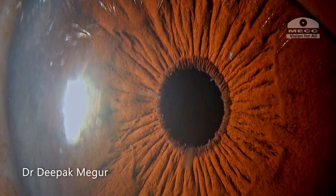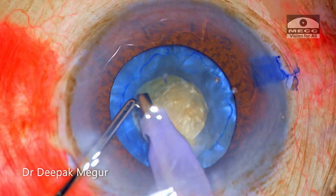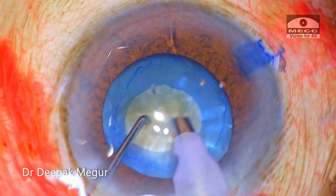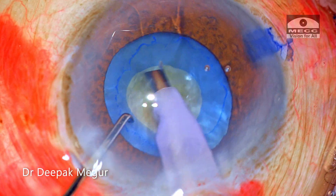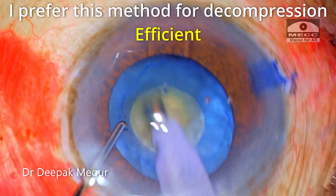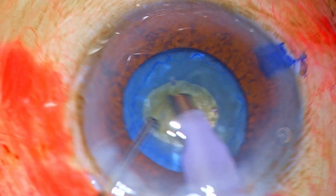To summarize: I am using this new way of decompressing the capsular bag in intumescent cataracts after performing the initial small rhexis — instead of using a bimanual irrigation-aspiration cannula or a Simcoe cannula, I am using the phaco tip to aspirate the cortex, because it is much more efficient and faster. Thank you so much for your attention and I hope this helps.